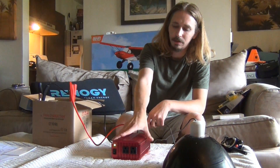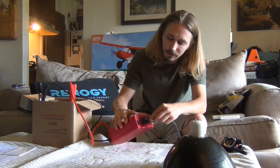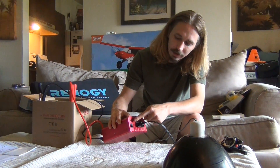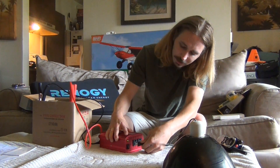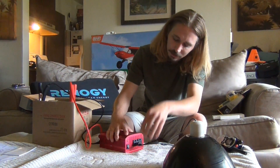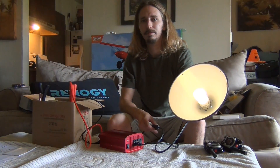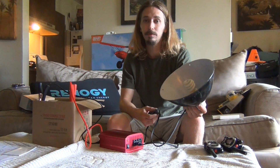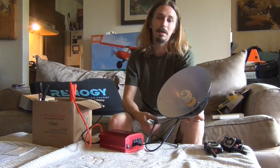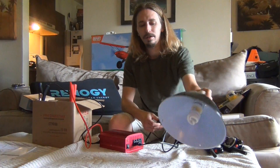The fan is only going to run if it gets hot — it turned on for a second then turned off. The green light just came on, showing something's plugged in. Now we should have light. Even with a couple of low power consumption LED lights or compact fluorescent bulbs, you can have power and have light at night.